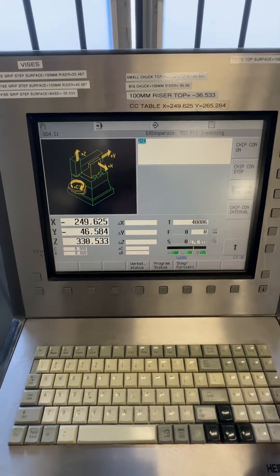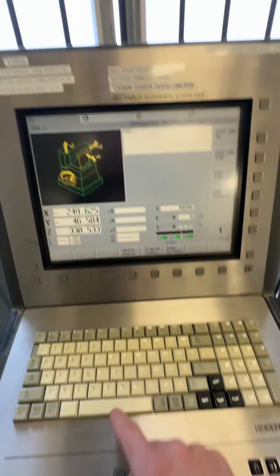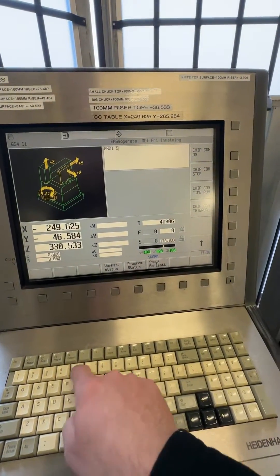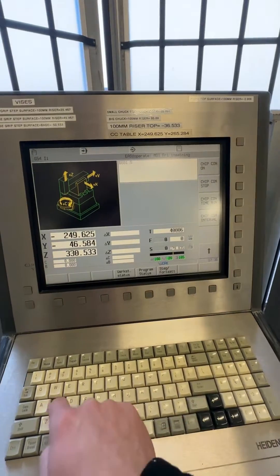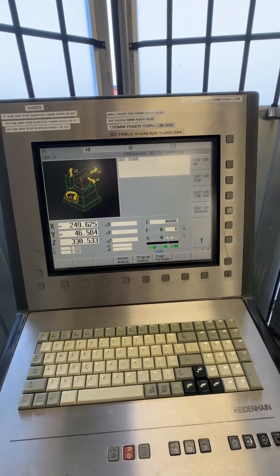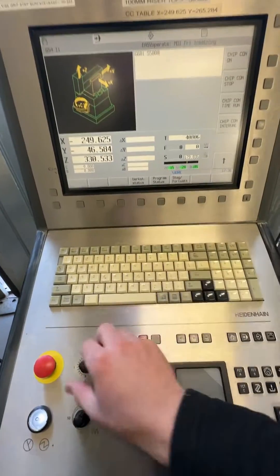I just write the code, which is G601, then enter the RPM you want to run it at. In this case I'm doing 5,000 RPM — so S5000. I usually set the feed to a pretty low value.